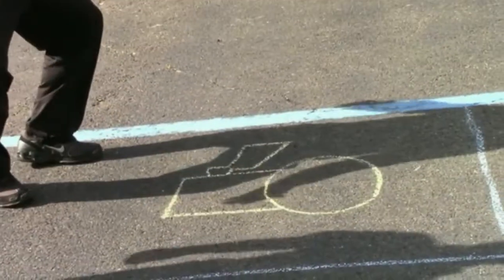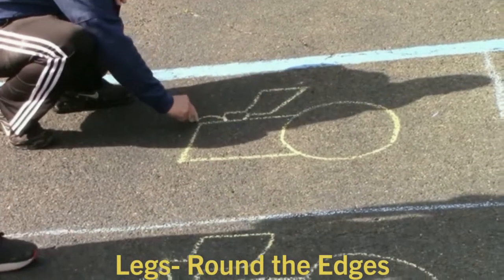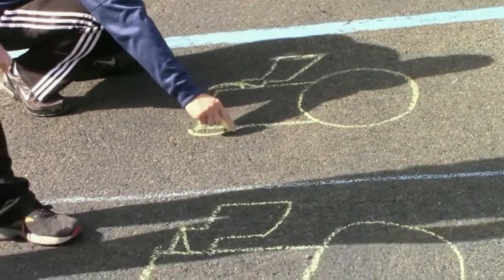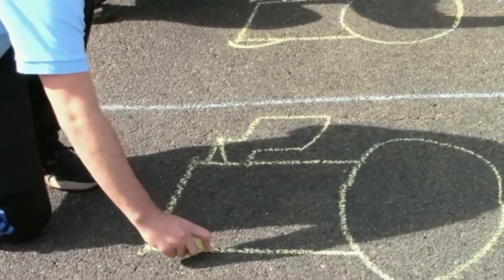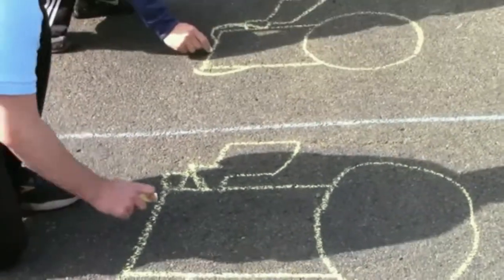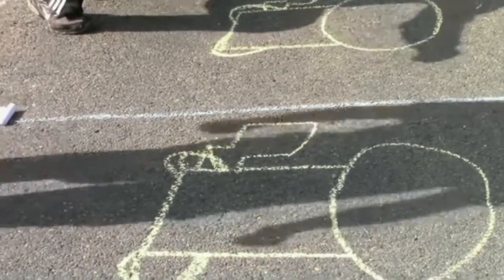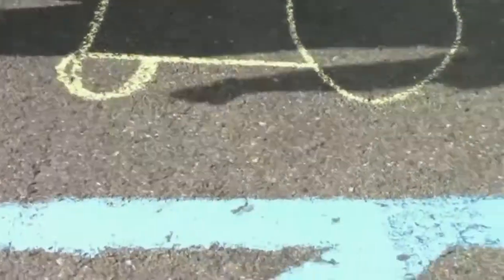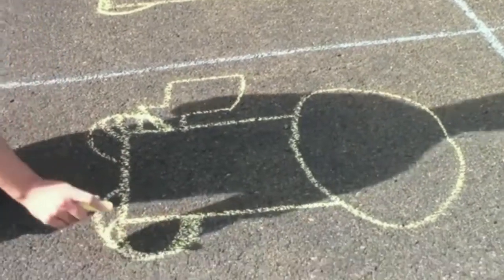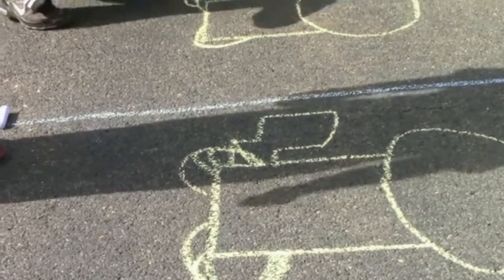Now we're going to do the leg bone — the hips and legs. You can choose to kind of loop around like that. Just a little semi-circle to curve the leg bone, and you can actually make it come up to touch the rectangle. Come up underneath to here, like that. Just mirror that on the other side. Now Pikachu has his little feet sticking out, so you can give him little feet.